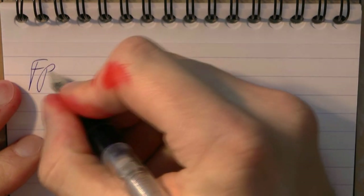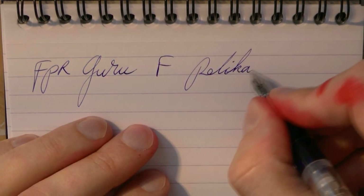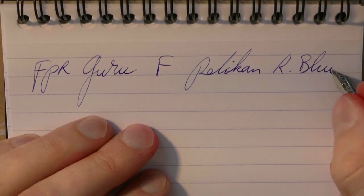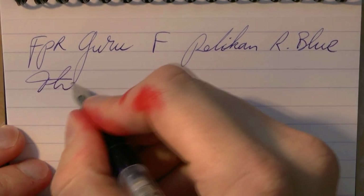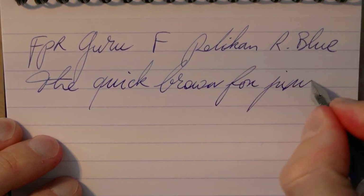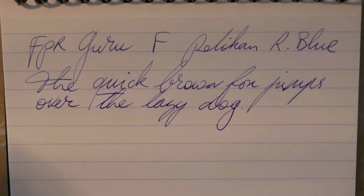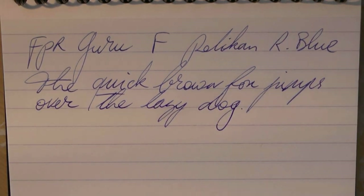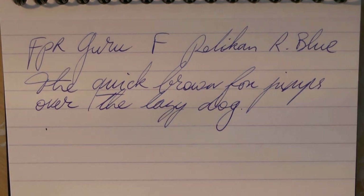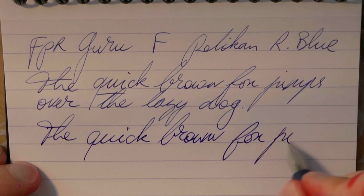Here we go with the Fountain Pen Revolution Guru writing samples. Let me start with the fine. This is the fine nib and the ink is Diamine Card Royal Blue. That was not a skip — that was me making a poor letter E. Writing is very smooth. I'm very pleased with that nib — it's a fine but it's not at all scratchy. It's actually a very nice, smooth experience. This would be the flex nib — it's also just a fine. A little bit more feedback.